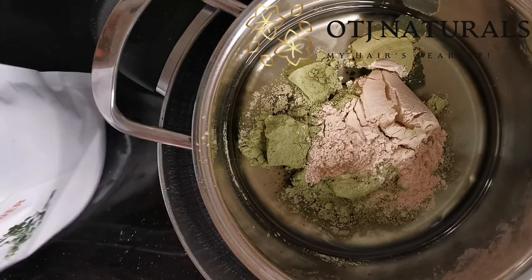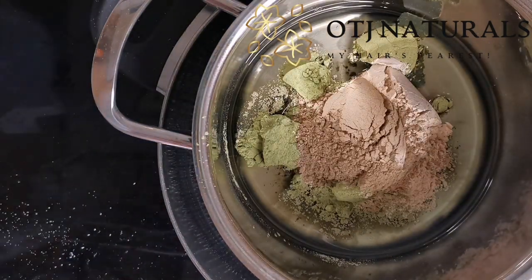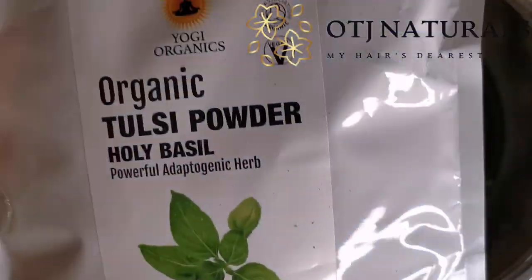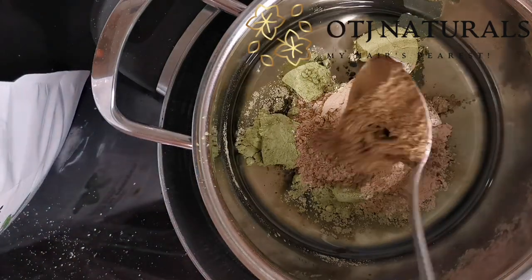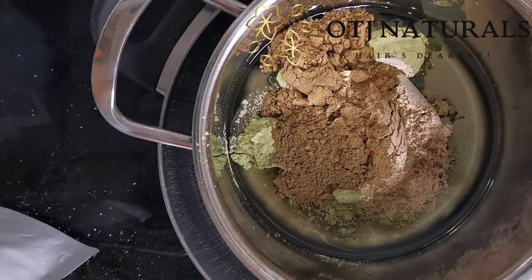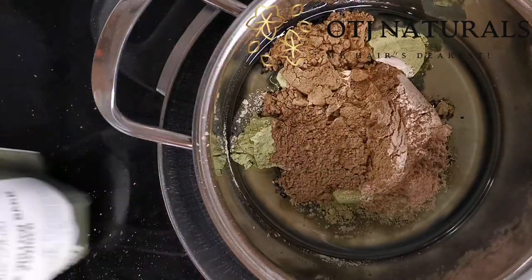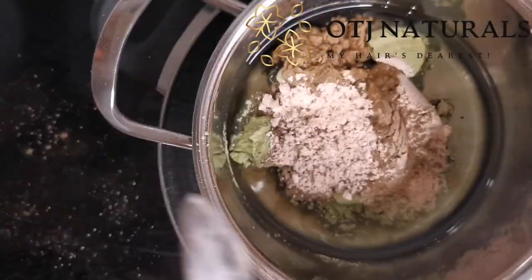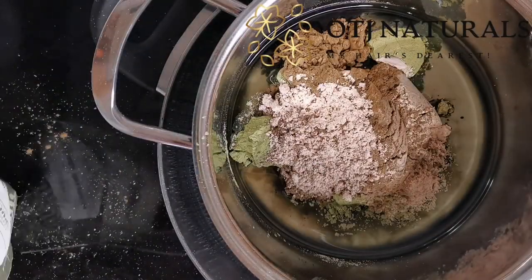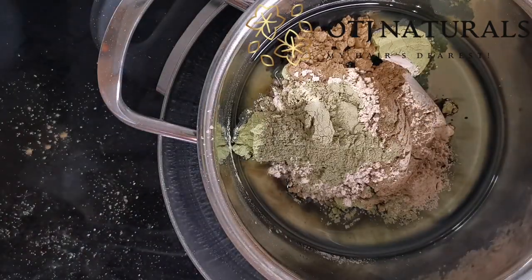For this, I use different herbs together with neem and moringa. For the neem I used half a tablespoon, two tablespoons moringa, one tablespoon ashwagandha, one tablespoon bhringraj, one tablespoon tulsi powder, half tablespoon white willow bark, half tablespoon horsetail, half tablespoon bhringraj powder — sorry, I can't pronounce it right — and one and a half tablespoons sake.